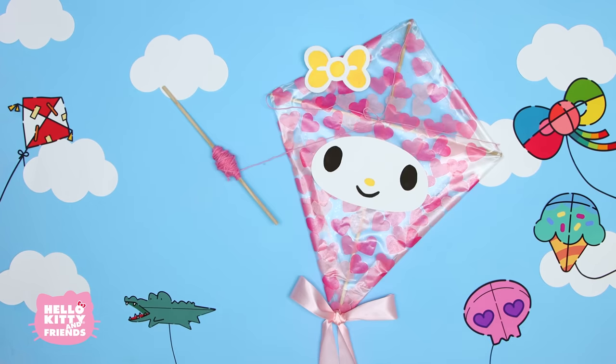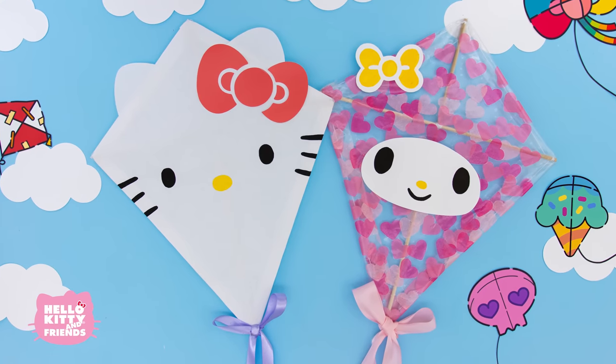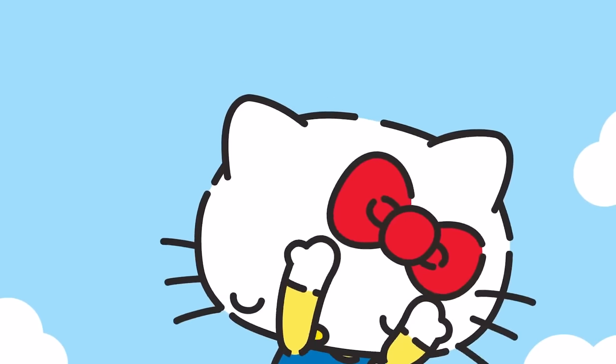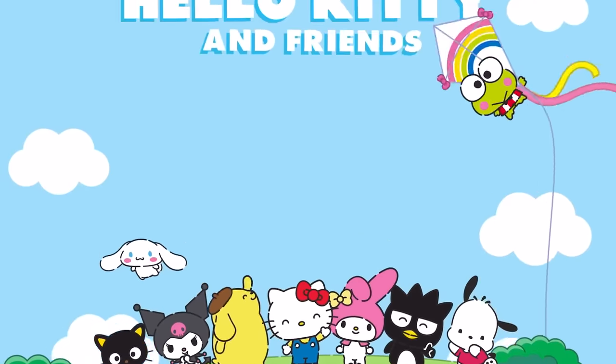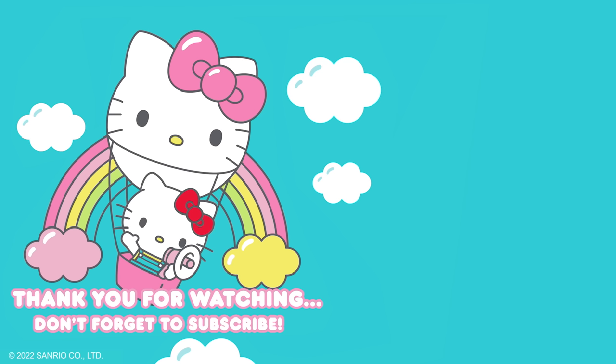Ta-da! Hello, you two! Now you have a kite for you and a friend. Now all we have left to do is wait for a windy day. For more fun adventures with Hello Kitty and Friends, watch this season of Hello Kitty and Friends Super Cute Adventures. Thank you so much for watching — hope to see you again soon. Don't forget to hit the like button and subscribe to the channel. See you next time.